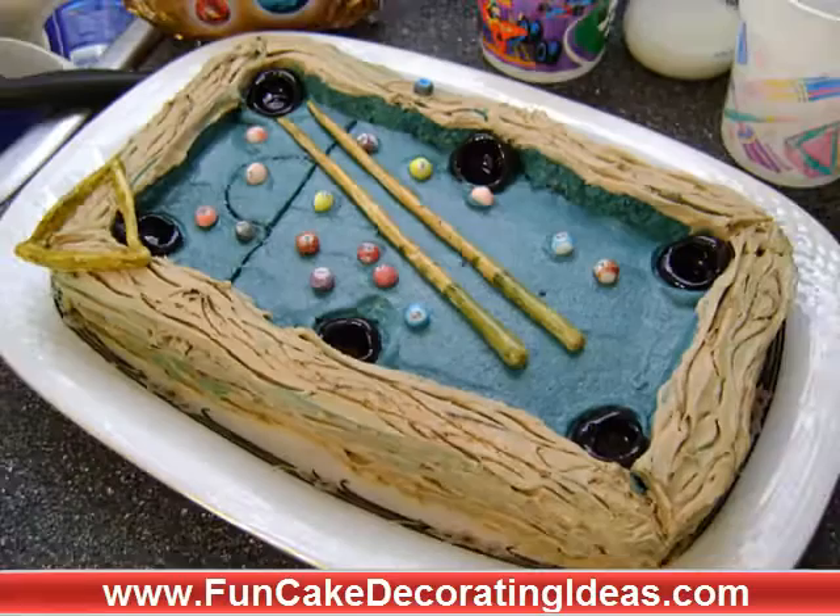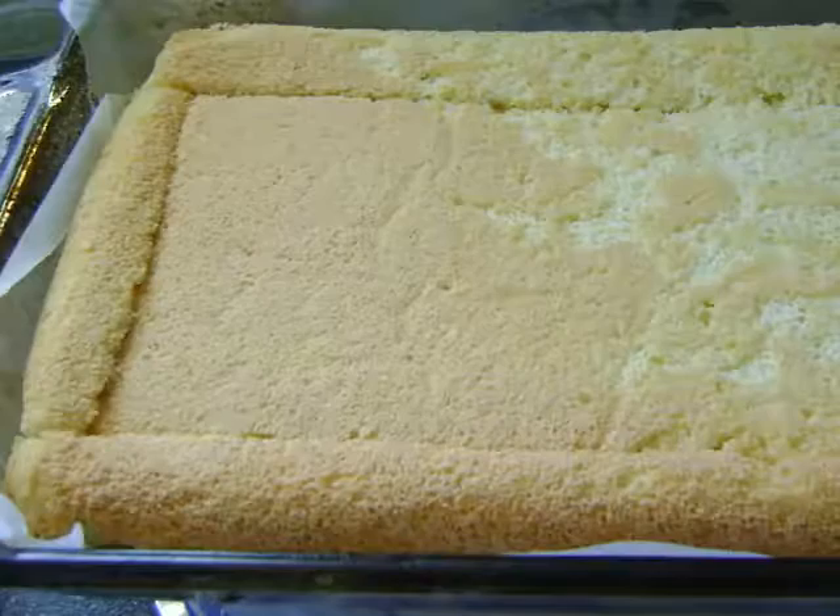Hi, Amanda Vandervulek here from FunCakeDecoratingIdeas.com, and today I want to show you how to make an easy billiard pool table cake.